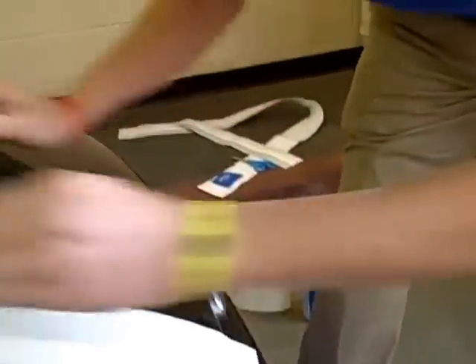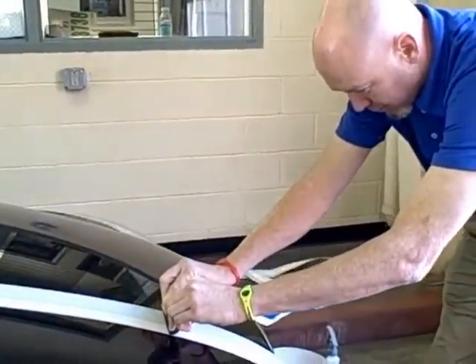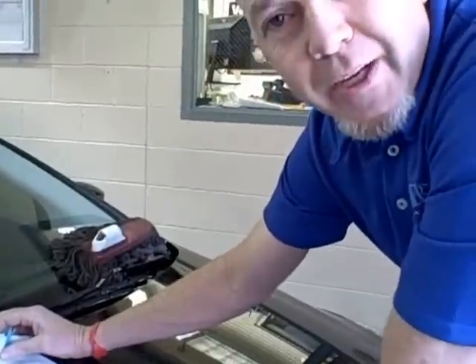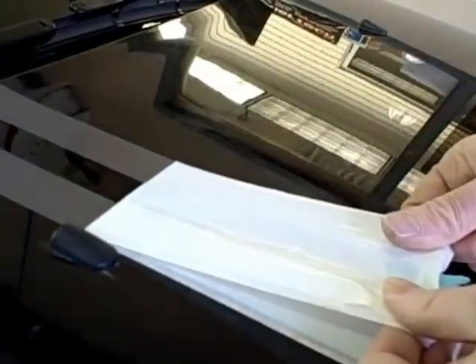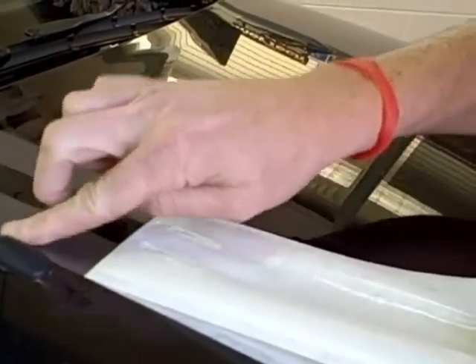This usually takes several passes. Once you've squeegeed all the water out of the decal, you can then remove the white paper from the stripe to reveal it. As you go, you really need to pay attention to whether the stripe is peeling up. If the stripe peels up as you peel the paper off, you need to put the paper back down and squeegee some more. If you see bubbles as you go, you can use your finger to push the water out of them.